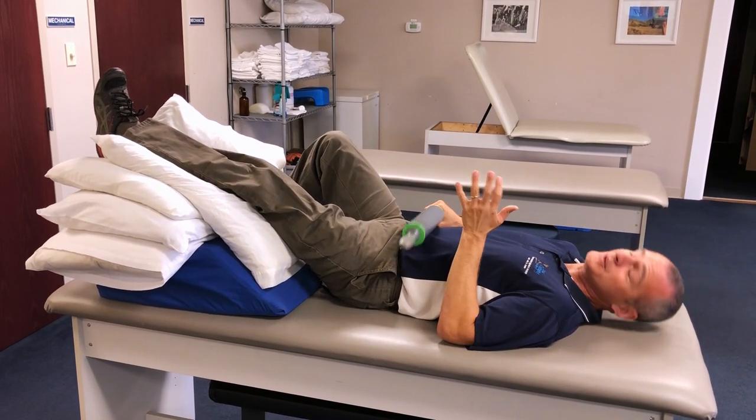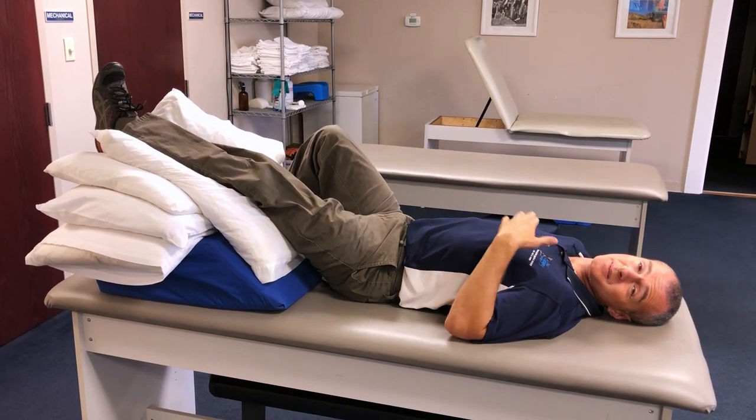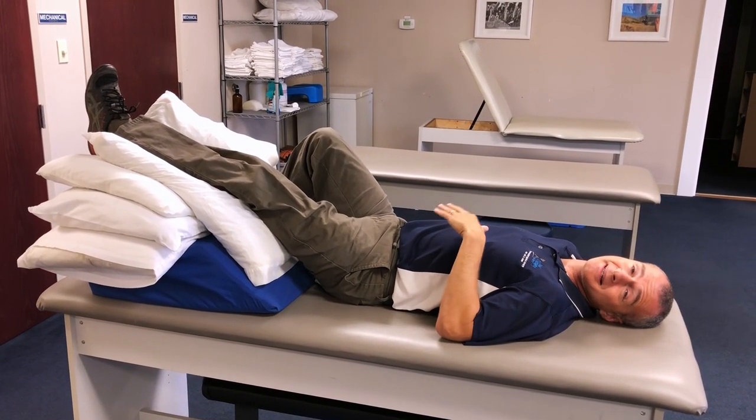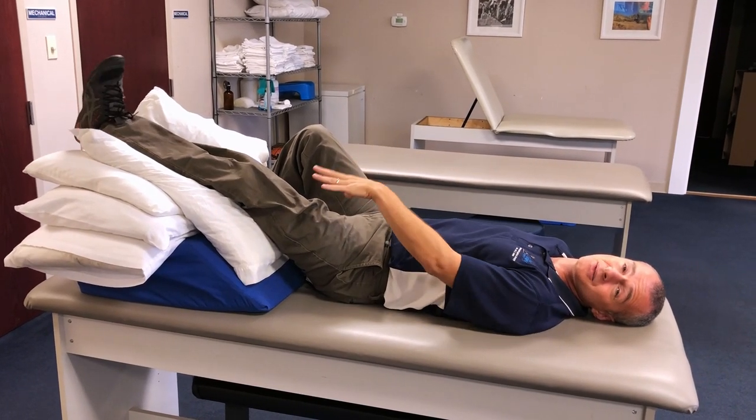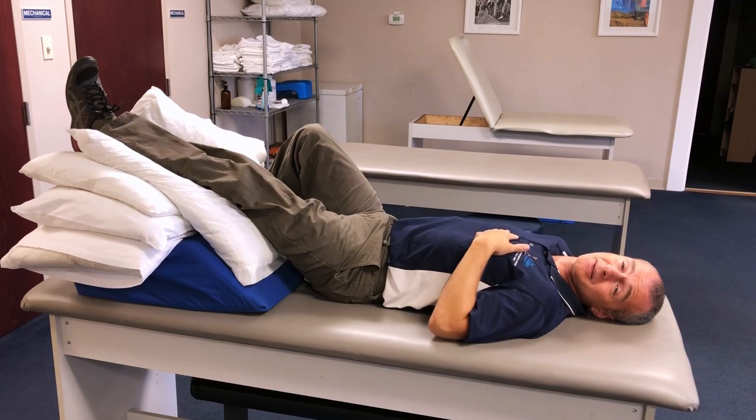Then just relax and put the leg down by your side. Do two or three episodes of this throughout the day. This is one of the best ways to truly elevate the leg and reduce swelling in the lower leg. Thanks for watching.